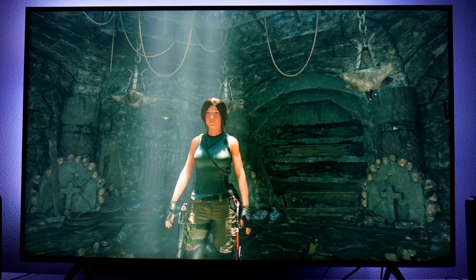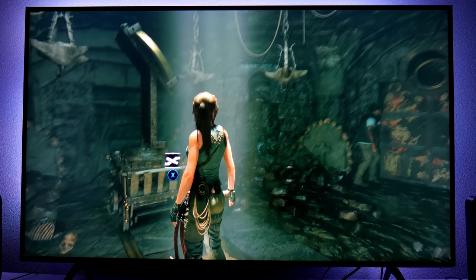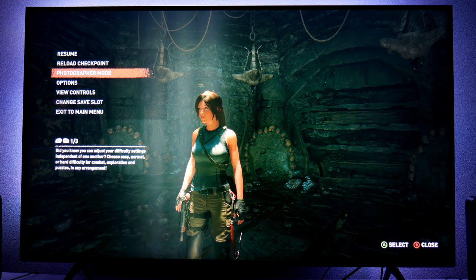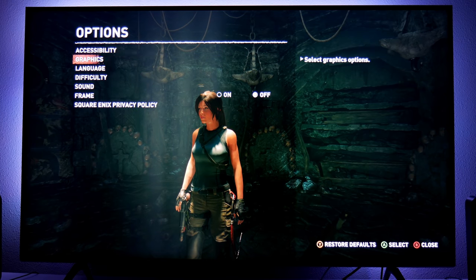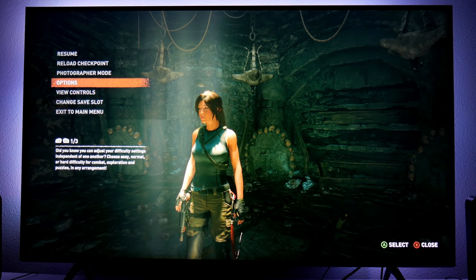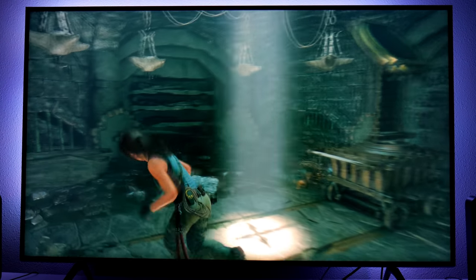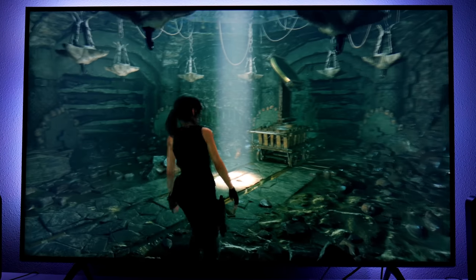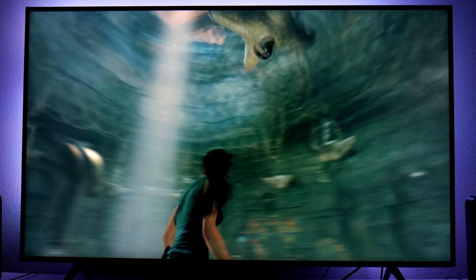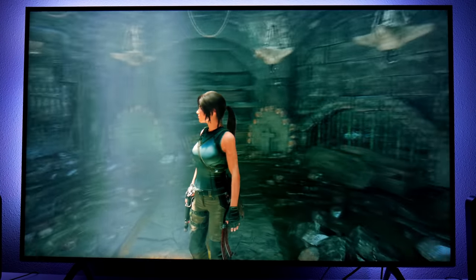So now going into the game, when we spin around it's going to be a little bit smoother. In this game you have the option to change between high resolution or high frame rate. Right now I selected high resolution, so if you want high resolution with smooth gameplay, this is probably the best option for you. It runs pretty good. But sometimes this might introduce some ghosting — I do notice there is some ghosting around the character, Lara Croft, right here.